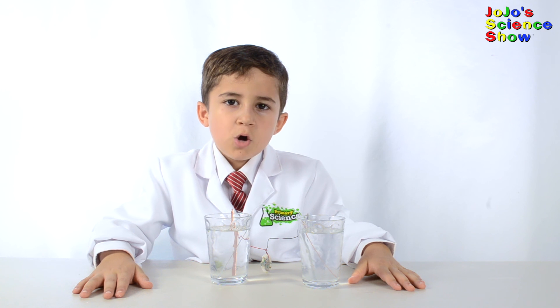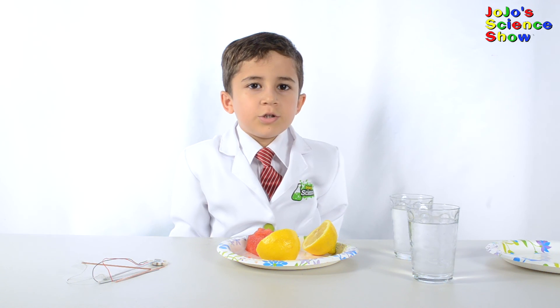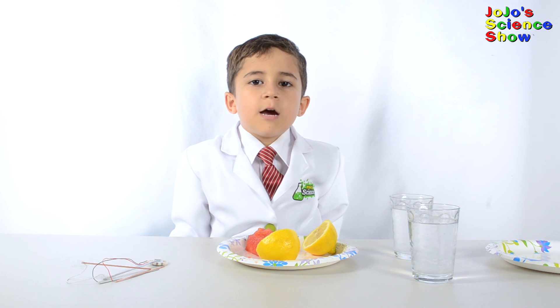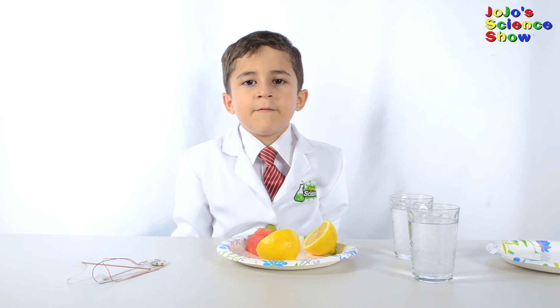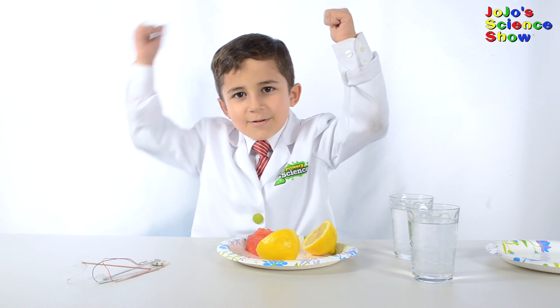You just learned how to make your own battery and how a battery works. Thanks for watching JoJo's Science Show. If you liked this video, hit the thumbs up button down below and subscribe to my channel so that you can see all my fun videos. Make sure to share this video with your friends. And remember kids, science is fun!